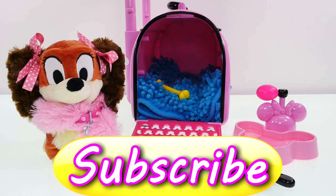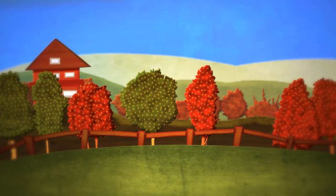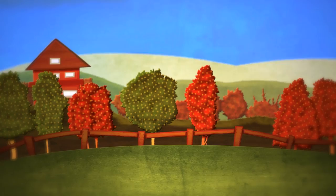This is Kayley for DCTC, thanks for watching! Come back soon or we'll miss you. DCTC — we do toy reviews, and we play with Play-Doh too. Skits, pranks, eggs, and toys — we make videos for girls and boys!